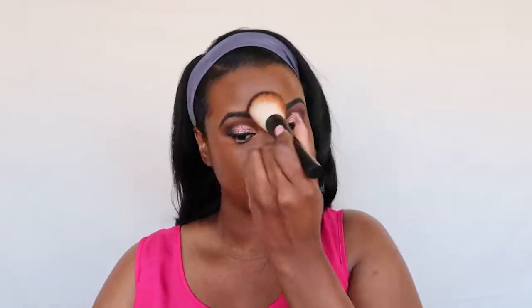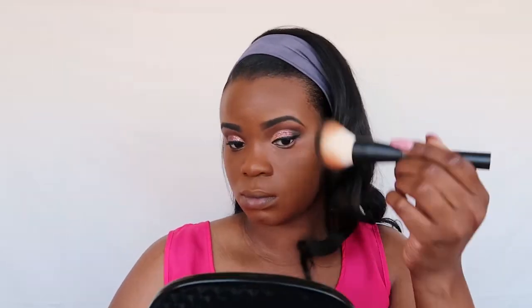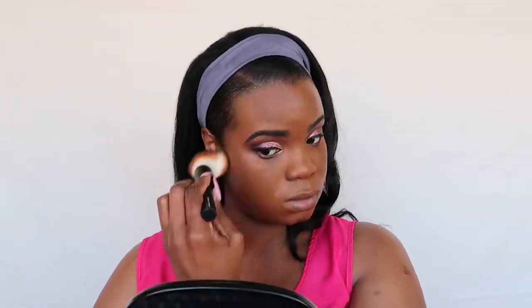I sped up this video so much — if you had to watch the whole thing it would probably be more than an hour. Now I'm going back in with my Tarte Shape Tape concealer and highlighting under my eyes. I'm going for a bright bold look because it's a dramatic look, so the concealer has to give that same energy. I want to look really highlighted. I think this shade is Tan Deep Sand.